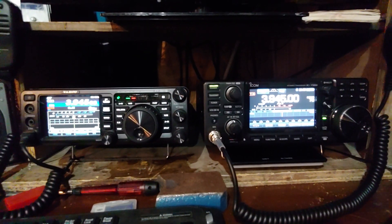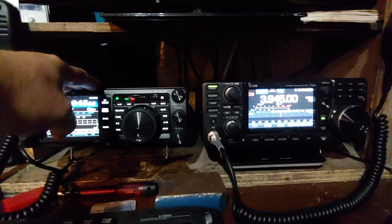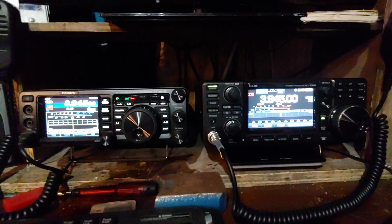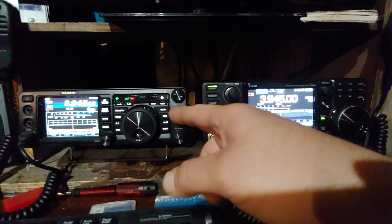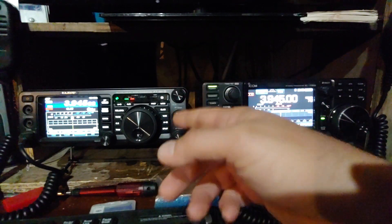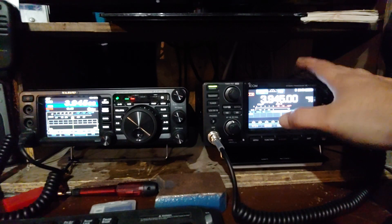All right guys, PJ here. Got a new toy - the IC-7300. This is the one I've had for a little while, probably about six or seven months. And this is the Yaesu FT-991A. Let me give just a little backstory on both of these. Starting off, when setting up my shack I wanted 2-meter and 440. This seemed like the most ideal option - a shack in a box. It's got 2-meter, 440, and HF capabilities. It works great. Love this radio. This is a great radio.